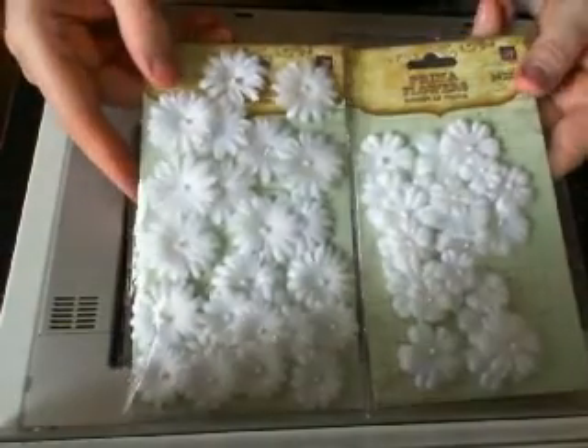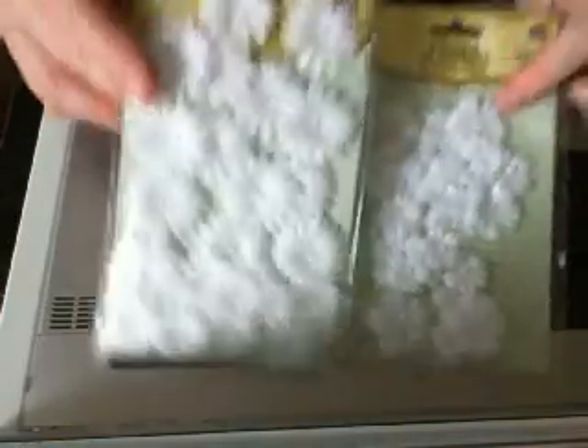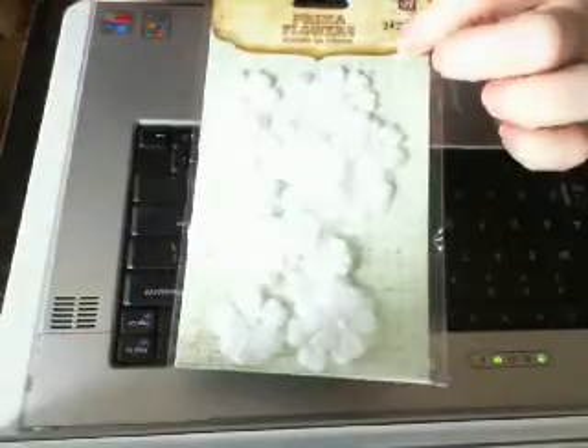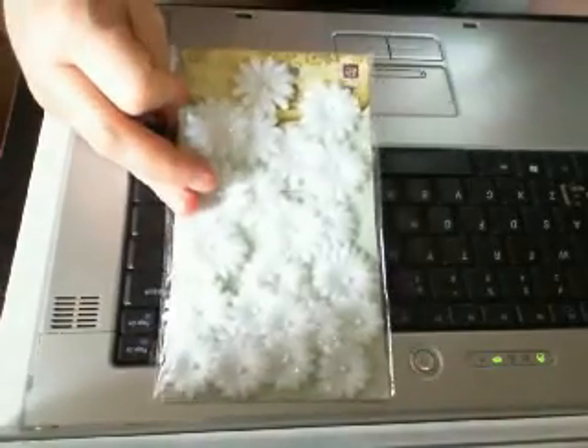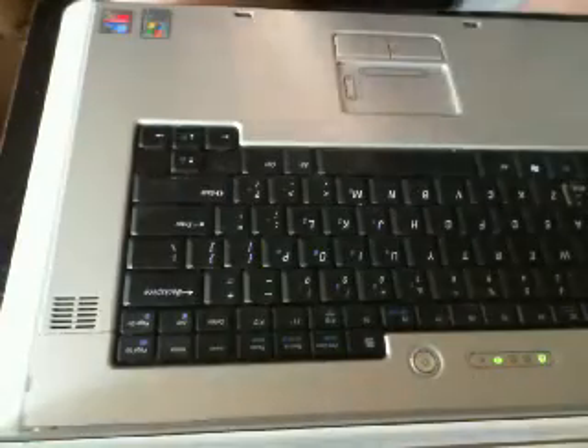She sent an awesome card with it. And then she went to Michael's and picked me up two of these Prima white flowers. They are gorgeous. This one's from Ice Castle, and this one is from White Wedding. They are amazing. Julie, I love you to death — I told you, I want you to be my pseudo-husband.